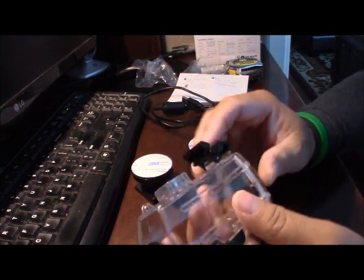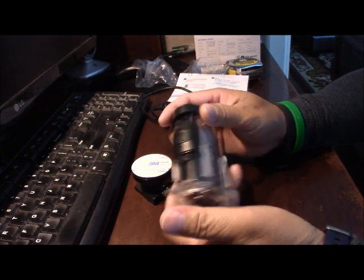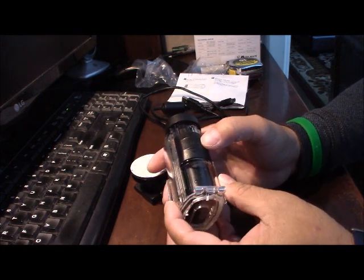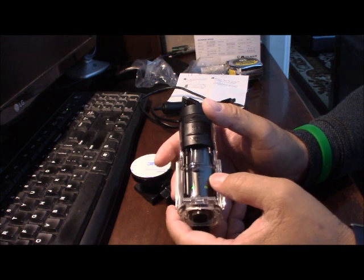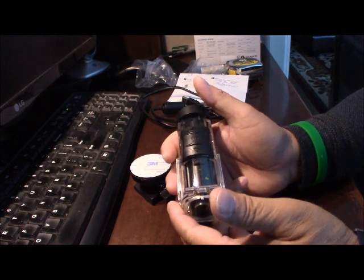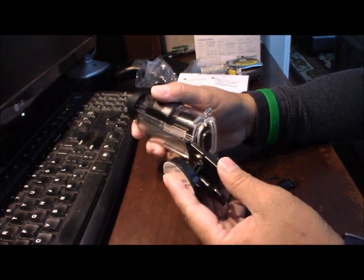With the waterproof case, you just put the camera in there. They have the button on the case too, and the same thing — to record you just push on and off. The light shows red, then green, that means you're recording. When you're done recording, the beeper lets you know that you're off.